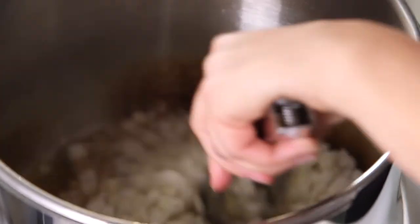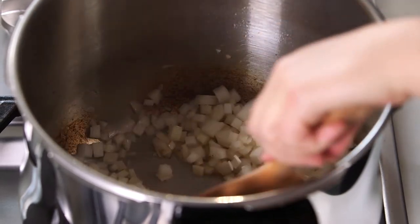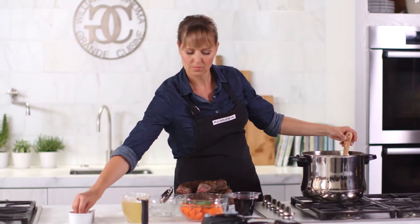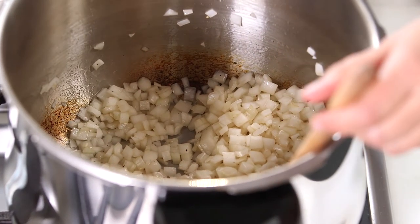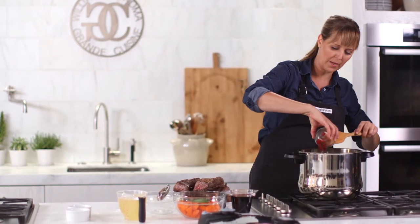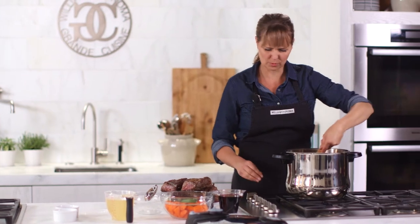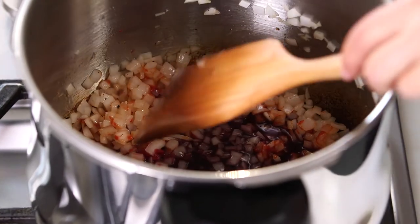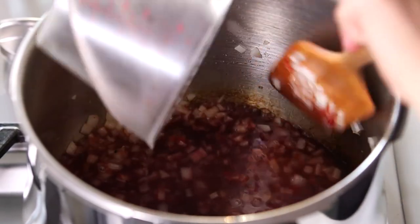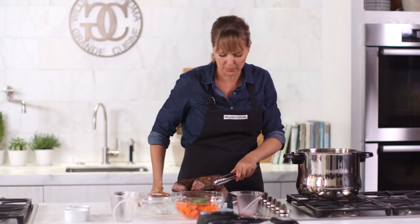Start with some onion. You can see I'm getting all of those caramelized bits off the side of the pot as well, so we're going to get even more flavor. A little salt and pepper — I always like to season as I go. My onions are softened, and I'm just going to add a little bit of tomato paste to give some depth of flavor. Just like a regular braise, I'll add my red wine and some chicken stock, then nestle my short ribs in and cover them with some carrots and some herbs before I put it under pressure.